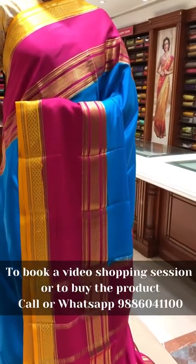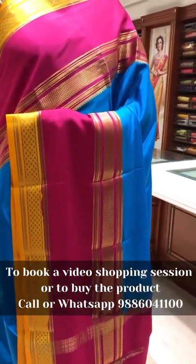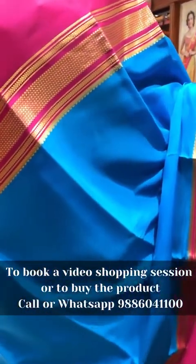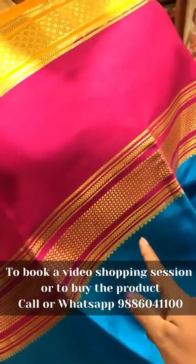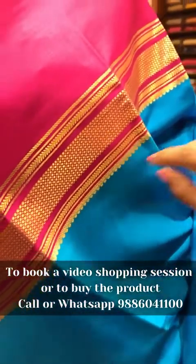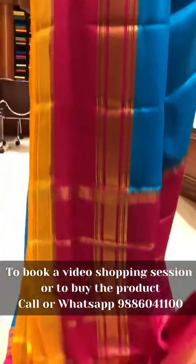This is the ninth saree of the day — pure Mysore crepe designer collection. This is a very traditional saree in Mysore silk. The color combination is done differently — turquoise blue body with magenta pink contrast. It has got a 12 inch border. In that you get a two inch mustard yellow contrast with zari border, and the other design will be a polka dot zari weave intricately done. The pallu is contrast pink, and the blouse is contrast with border for the sleeves.